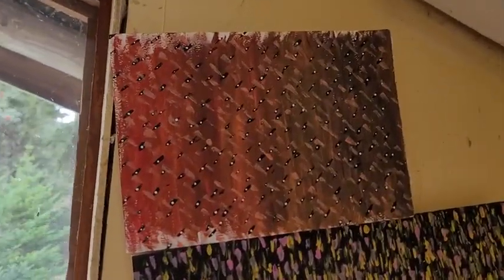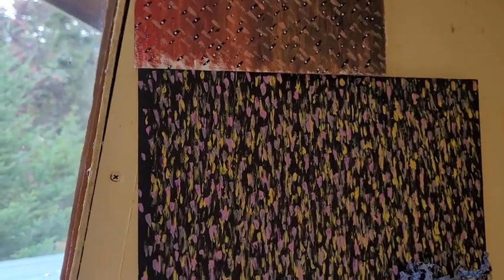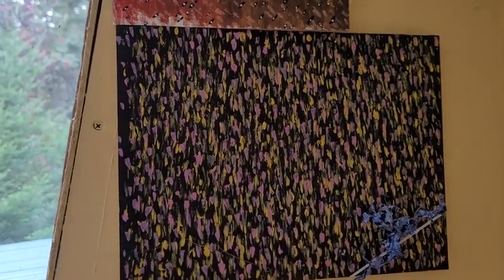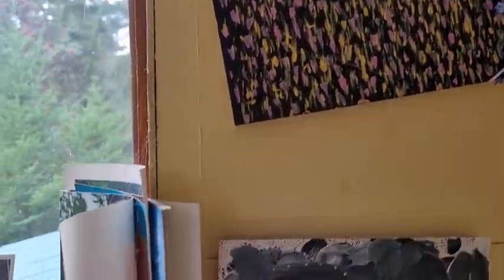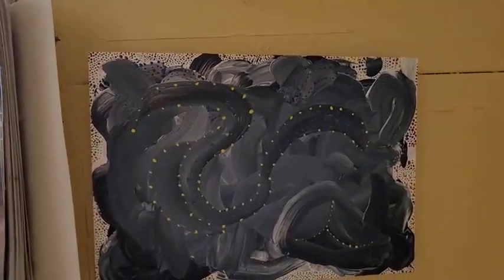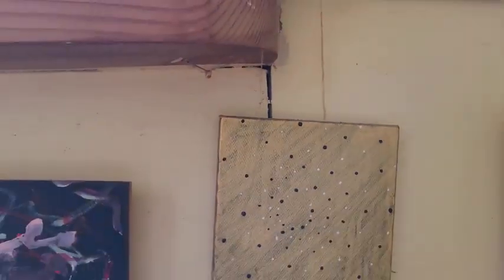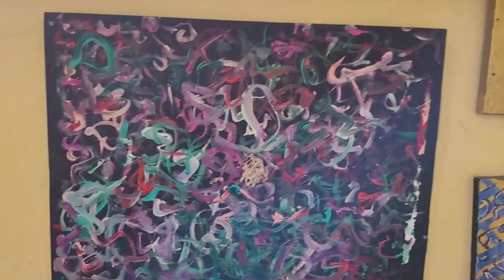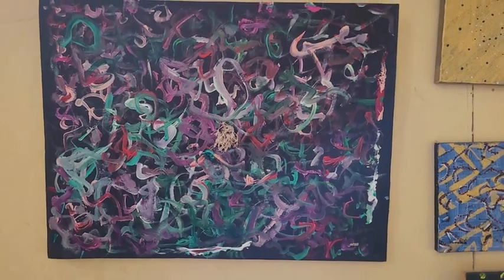As I flip the screen around, let's start up at the top here. The light is such that you're not going to get the full effect of some of these paintings because I use some interesting different kinds of paints that react to the light in nuanced ways. Not all of these are available because my wife really likes some of them or I really like some of them, but a lot of them — most of them — are totally available.